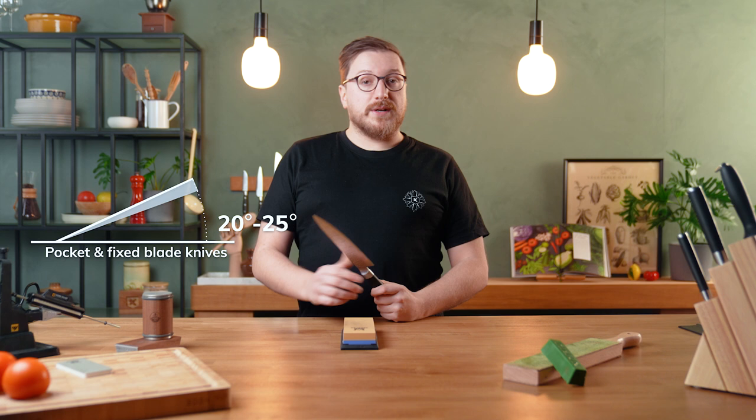Luckily you can easily sharpen your knives at home. There is more than one way to sharpen your knife — some are quick and affordable, and some are expensive but give the best results. I'll show the different kinds of sharpening methods so you can decide which method is best for you. Keep in mind that different types of knives have different sharpening angles. On average, a fixed blade or pocket knife has an angle of about 20 to 25 degrees, European kitchen knives about 20 degrees, and Japanese kitchen knives about 15 degrees.